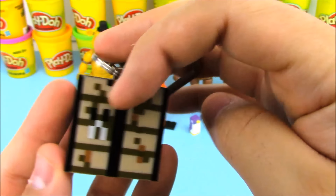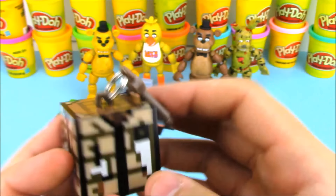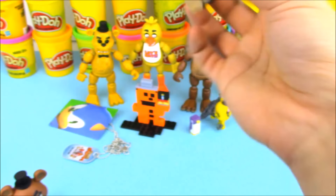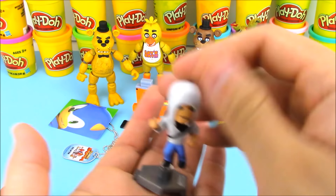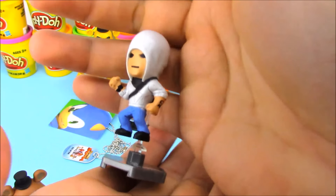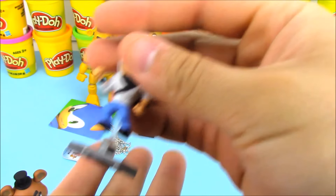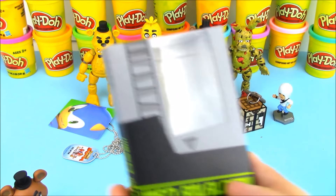I wanted to see if this thing opened up like a chest or anything like that, but it doesn't — it's just sort of a box with all the crafting design stuff on the sides. I'm going to have to definitely make a Minecraft egg to show that off. We also opened up an Assassin's Creed blind bag pack and got the same character as before, sort of in the hoodie, where he doesn't even look like an Assassin's Creed character really.